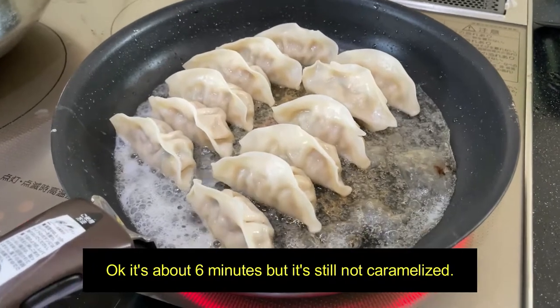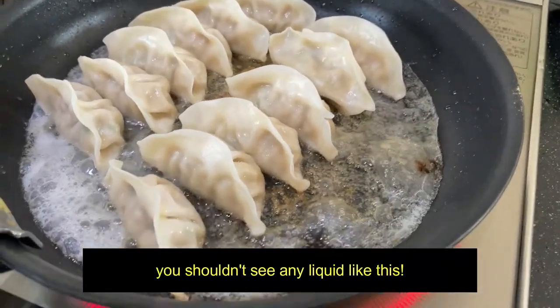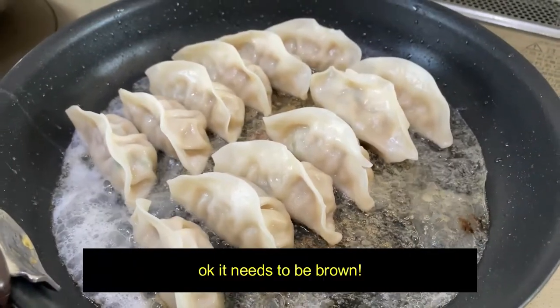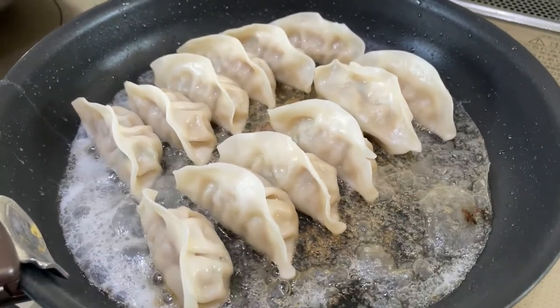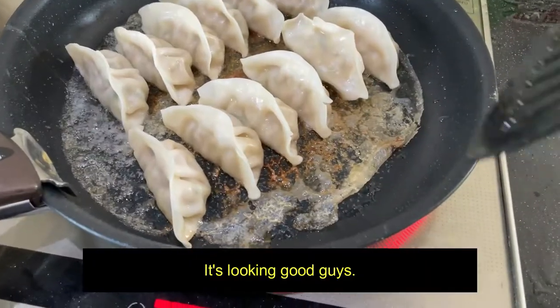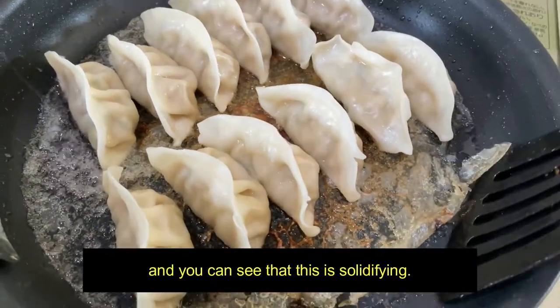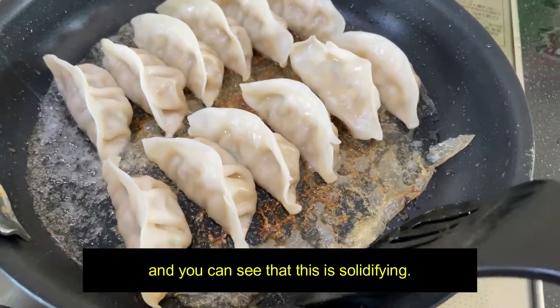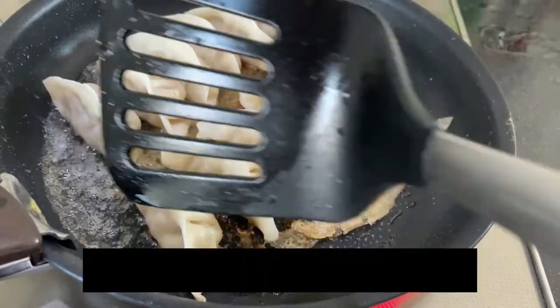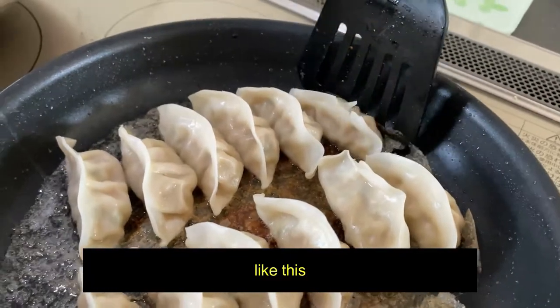It's about six minutes, but it's still not caramelized. You shouldn't see any liquid like this. It needs to be brown — as in hard. I'll be back in a few minutes. It's looking good, guys. It's getting brown, and you can see that this is solidifying. It's still a little wet here, but you can just go around like this.